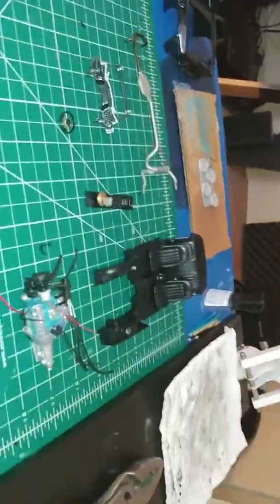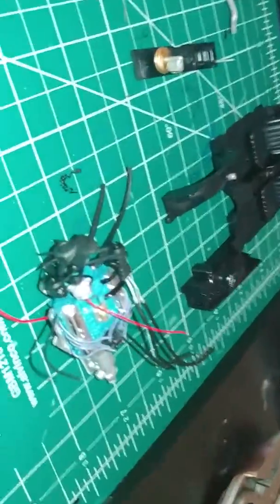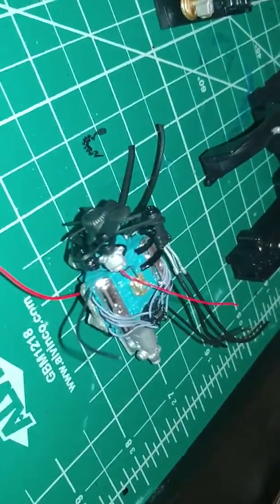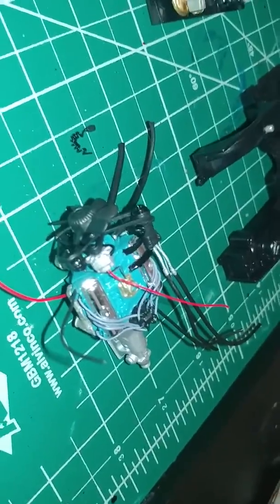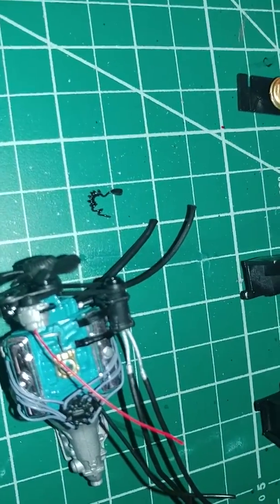What's up everybody, update on my Trans Am — show you what I've done so far. Got the engine done, plumbed and wired completely. Made those brackets for the AC compressor out of brass.